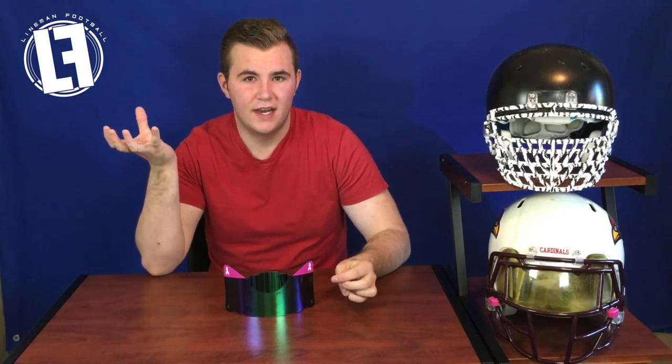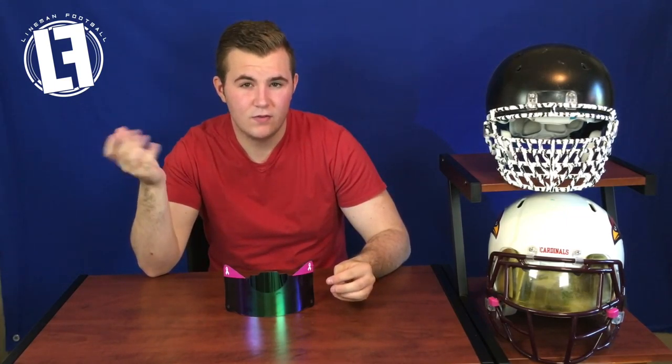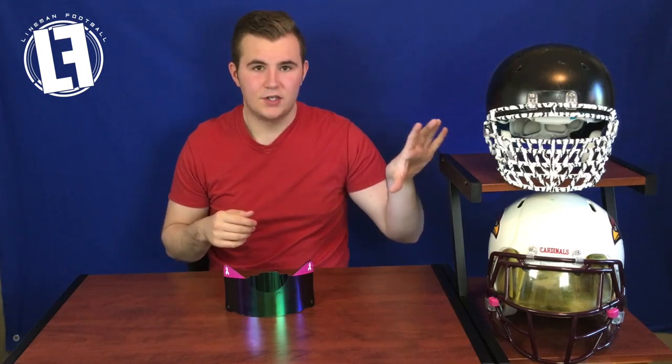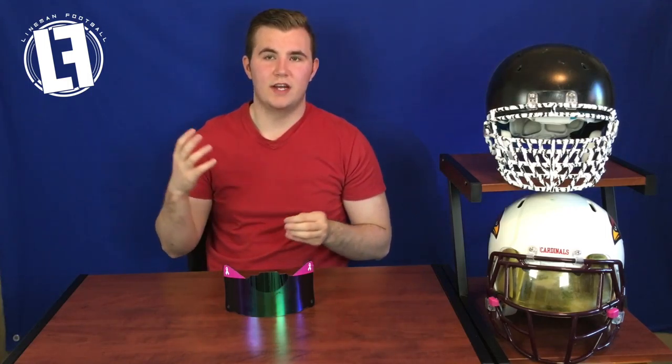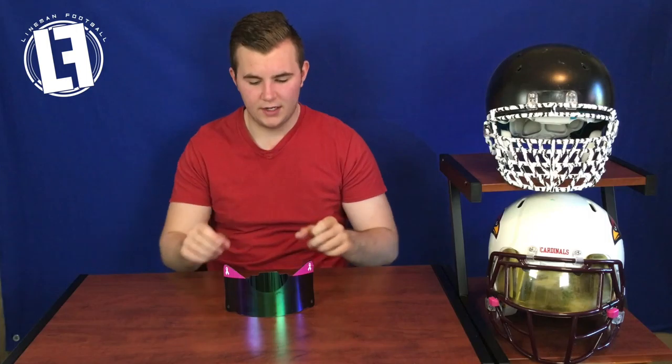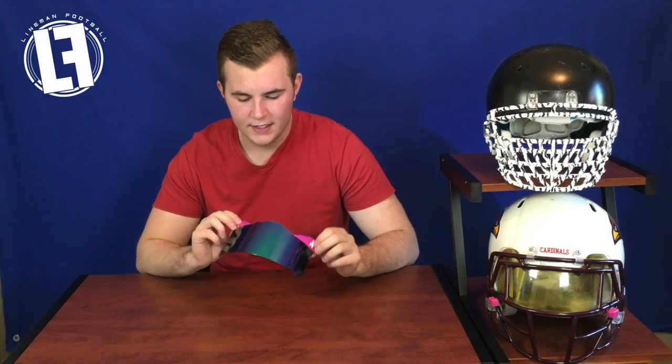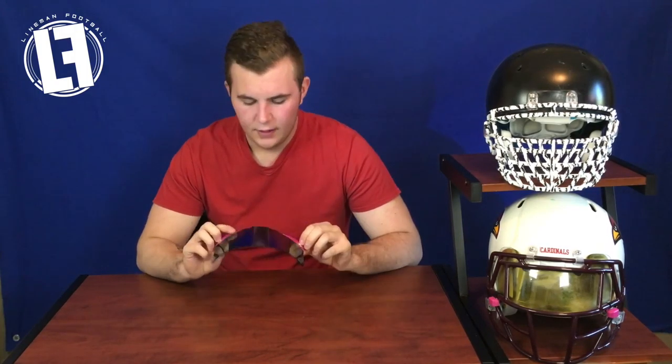There are so many more videos I realized I didn't make, so for the next month or couple of months I'm going to be looking at products I have not even touched for a review yet that you guys have probably wondered about. For this video I'm going to keep the blue screen because of the blue hints in this visor.